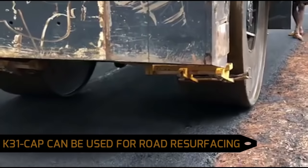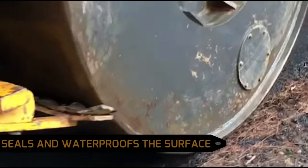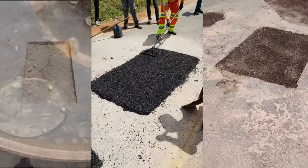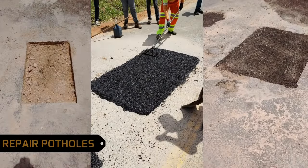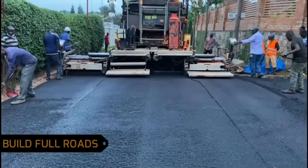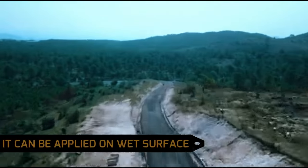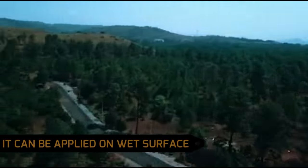K31 CAP can be used for road resurfacing that seals and waterproofs the surface, allowing you to repair potholes or build full roads. It can be applied even in rainy seasons on wet surfaces or water-filled potholes without losing its integrity.